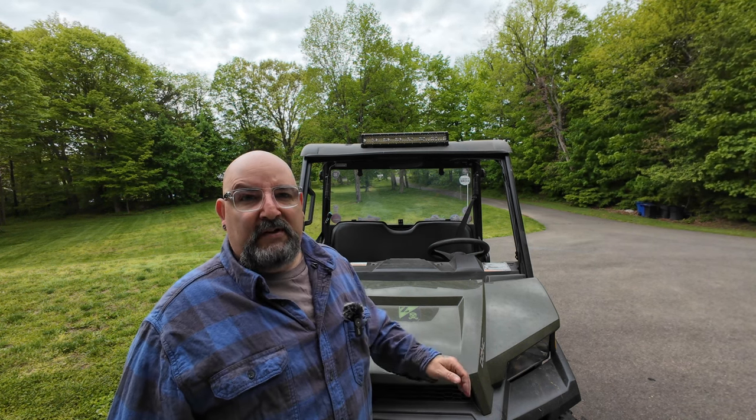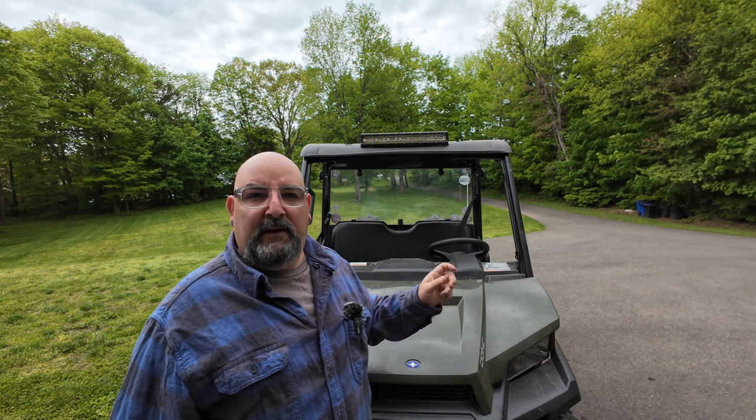Before we head back and get the new windshield, I just want to thank Star Knight MT for sending out this windshield for review. No money exchanged — this isn't a paid promotion. These are going to be my honest thoughts and opinions on this windshield.